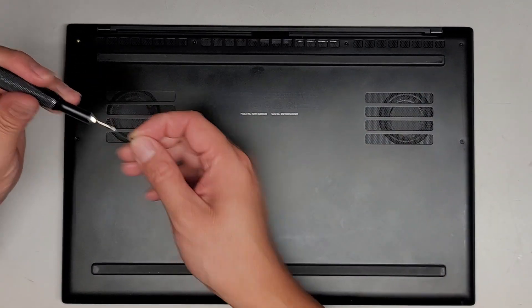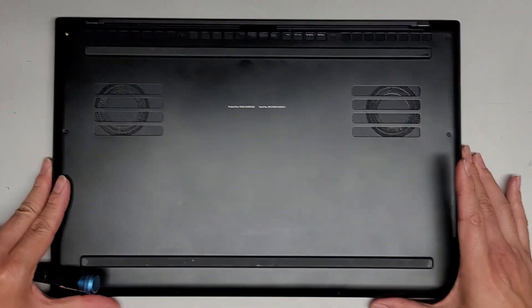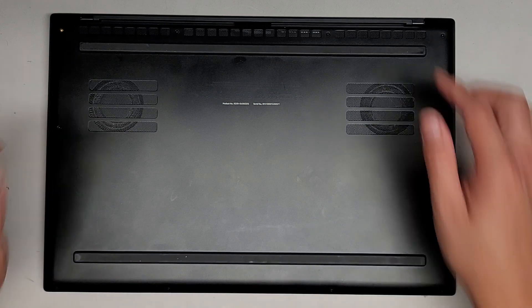The way I do that is I put them flat side down on my desk in the pattern I remove them. We got four there, one on either side, and then four more down here.